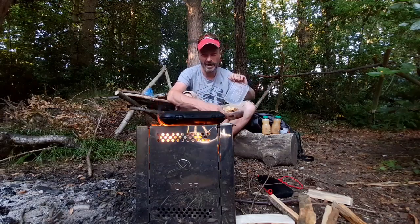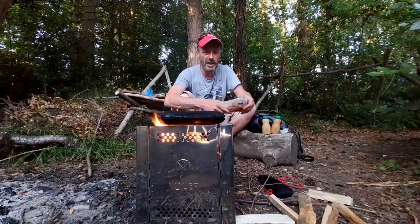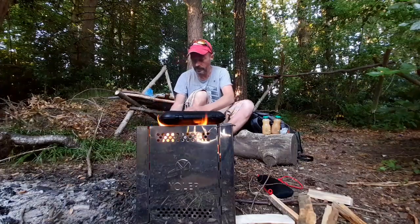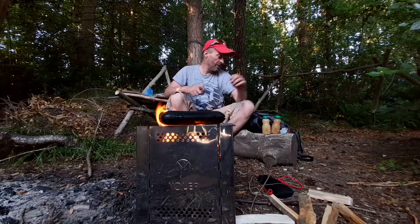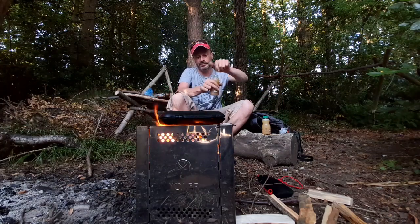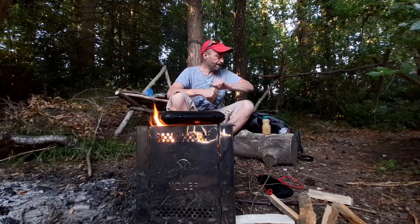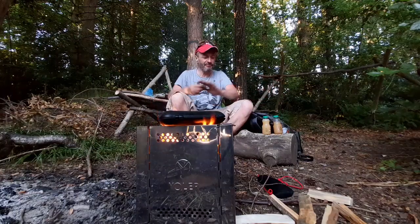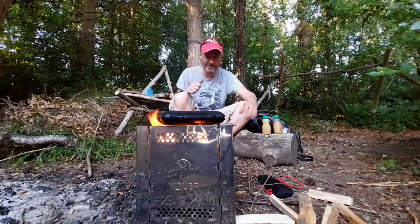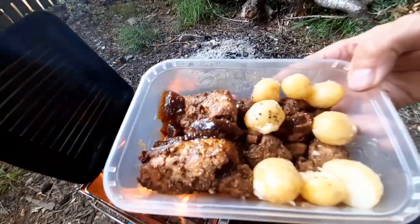Look at that. I've been marinating on a hot and spicy. So I'm gonna chuck that in first and we'll see what this one's like. I've got some apple juice — going on a bit of a health kick with a salad and chicken and stuff. So that's the marinated chicken going in.